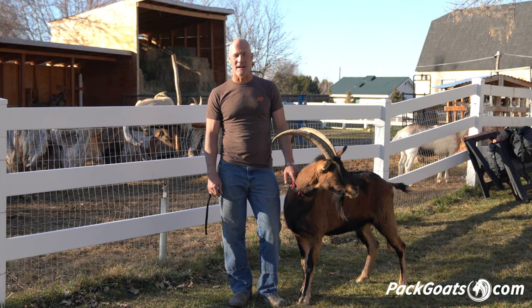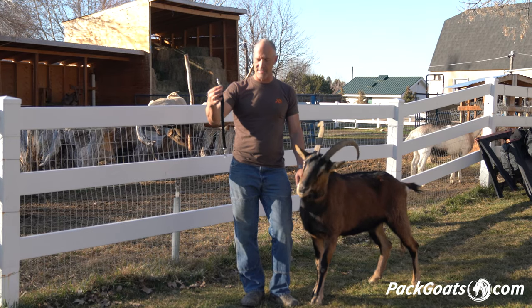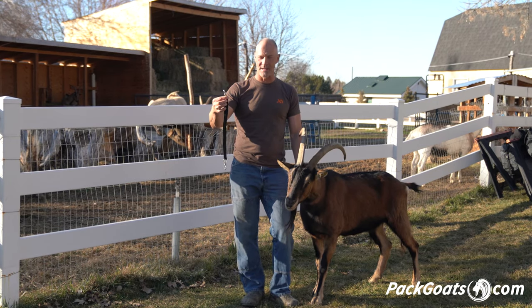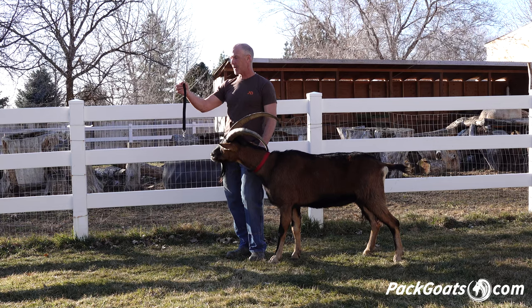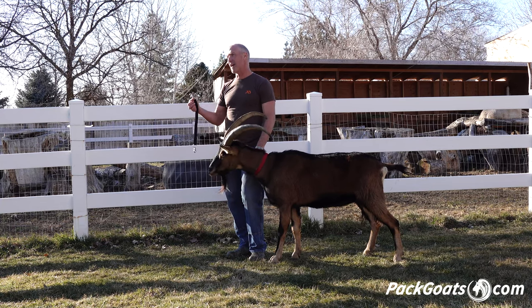Hi, Mark Warnke here with PatGoats.com. We decided to make a really simple little thing that makes all our lives easier, and that's just a tether. We're gonna call it the goat tether, and the reason is there are so many times we're just having a couple of these around the pasture would help.